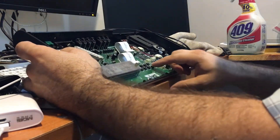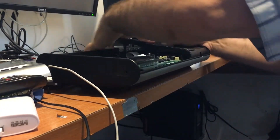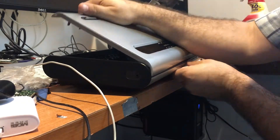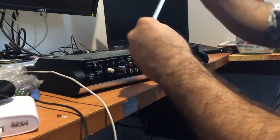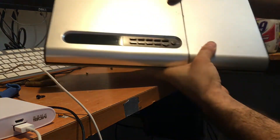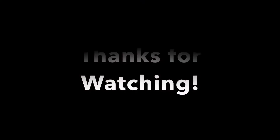We put back the power supply and turn it on and it is working. So now we can close it. Once we close it and put back all the screws, we can connect it again to the power supply and see if it is still working. And it works. There you have the radio, the AUX input, CD player. Just make sure everything lights up and works.